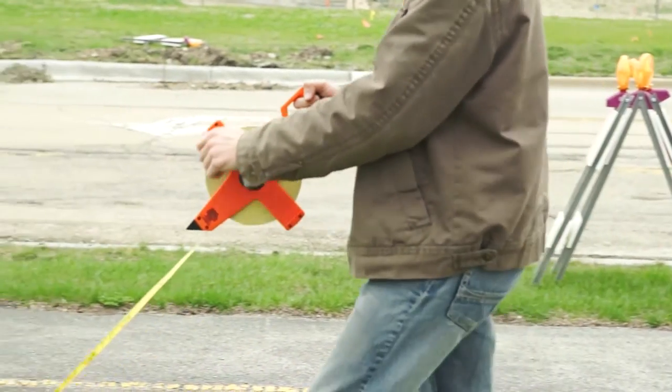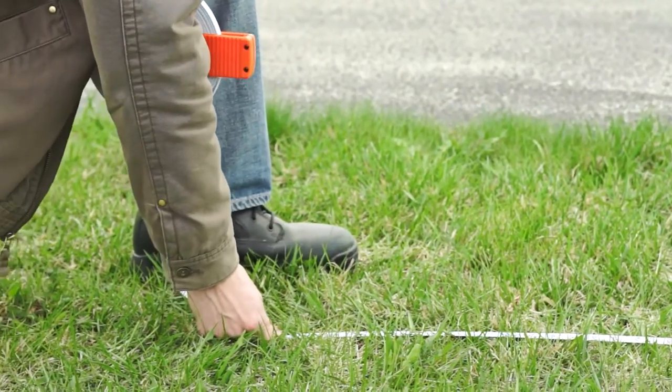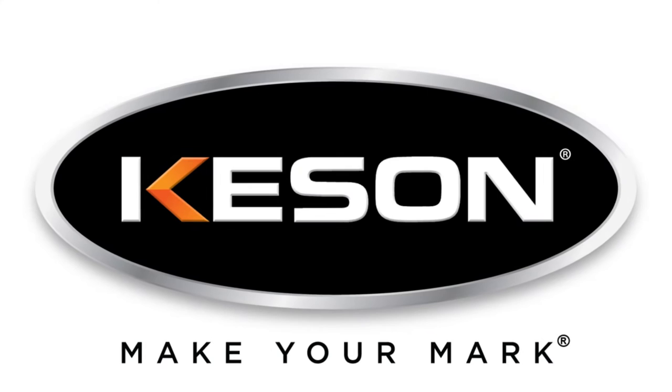If a job is worth doing, it's worth doing right. Make your mark with the OTR Series Fiberglass Measuring Tape.